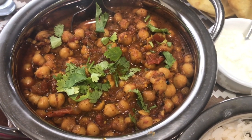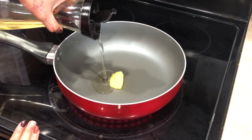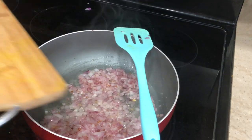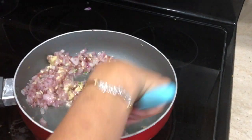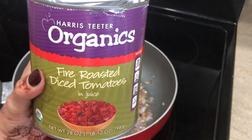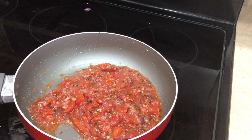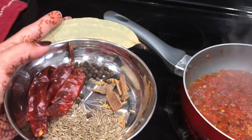While the dough is resting we're gonna go ahead and make the chole. For that I have a tablespoon of ghee and a tablespoon of oil — the combination of both tastes really good. Then I'm gonna add chopped onion, let that cook for about two minutes until translucent, then add chopped garlic and grated ginger. After mixing everything well I'm gonna add fire-roasted tomato — regular chopped tomato works too, but this gives a roasted flavor.